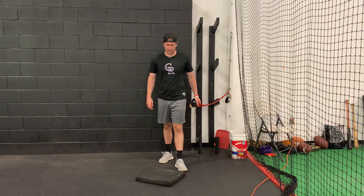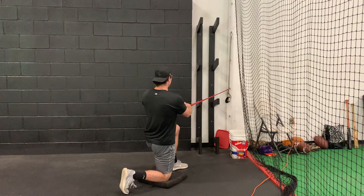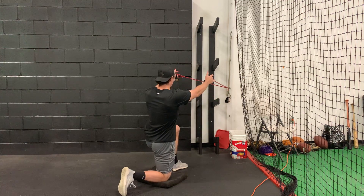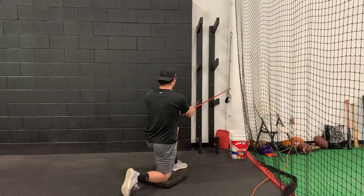For the half kneeling J band Ys, go with your left leg forward. Get into a really good half kneeling position, then keep your arms out front, stay nice and tall, and as you lift back, get your arms into a Y without using your lower back. Keep everything nice and tight.